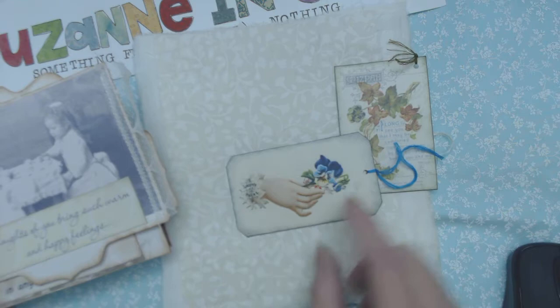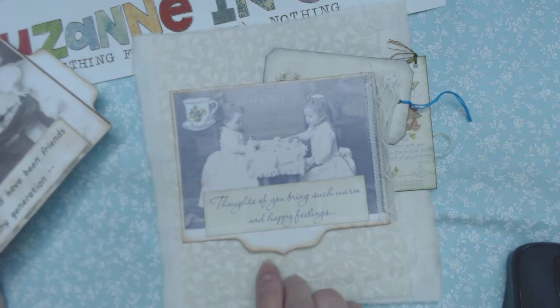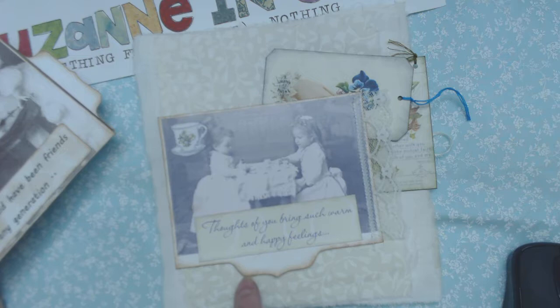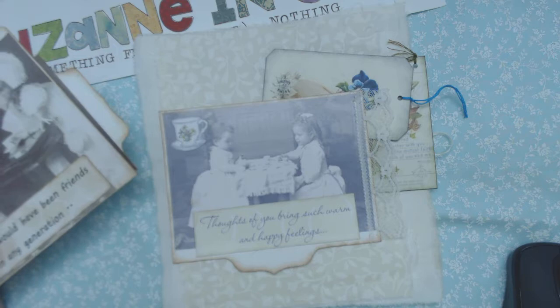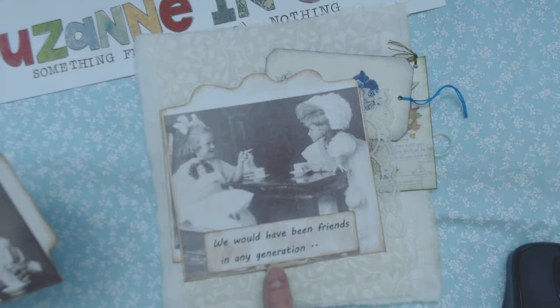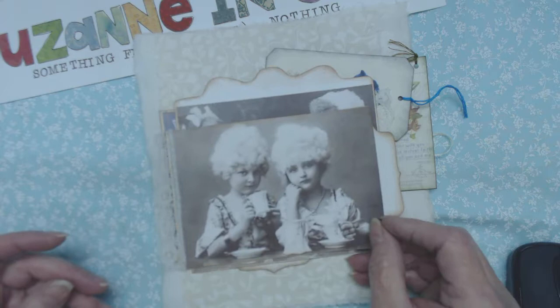I found these free images of little girls on the net, and this sentiment was off of a greeting card: 'Thoughts of you bring such warm and happy feelings.' And then I put another one of Regina's little teacups up in the corner. This image — two little girls again — said 'We would have been friends in any generation.' I printed that out and adhered it onto there.